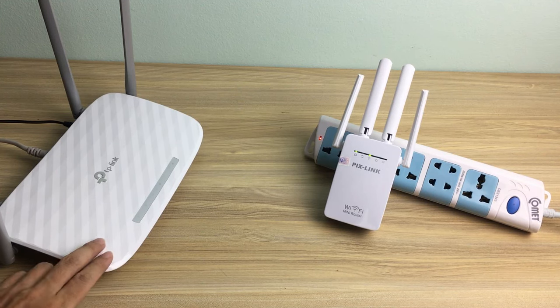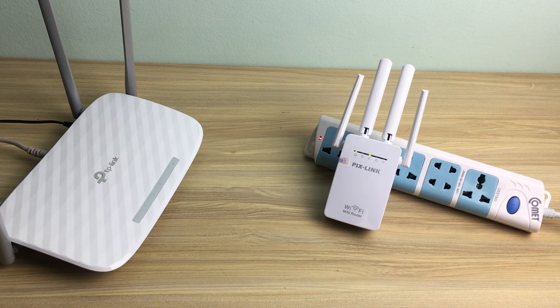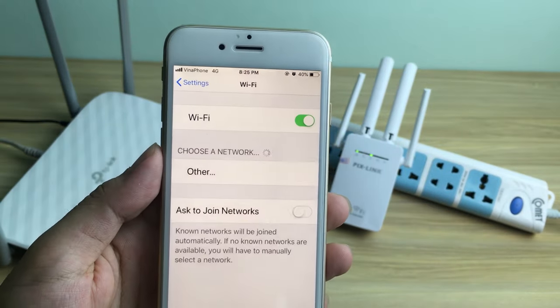How to set up repeater mode in Pixlink mini router. This is the current router in Pixlink router. Use the phone to set up.